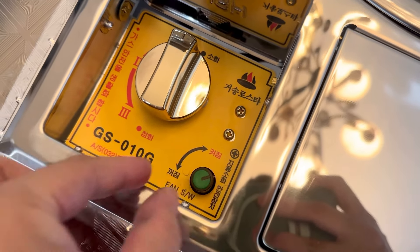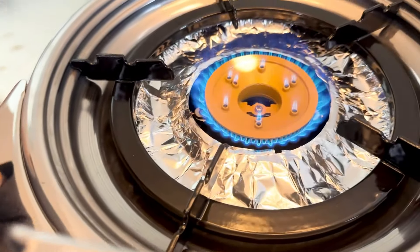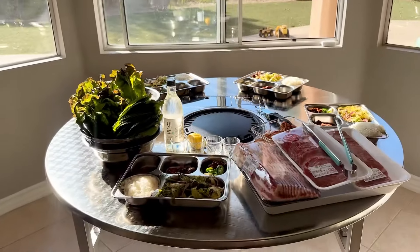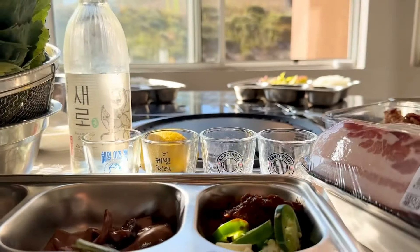Here is the fan — make sure you turn that on, as they mention in the notes. The flame is actually really strong and works really well, which is great.